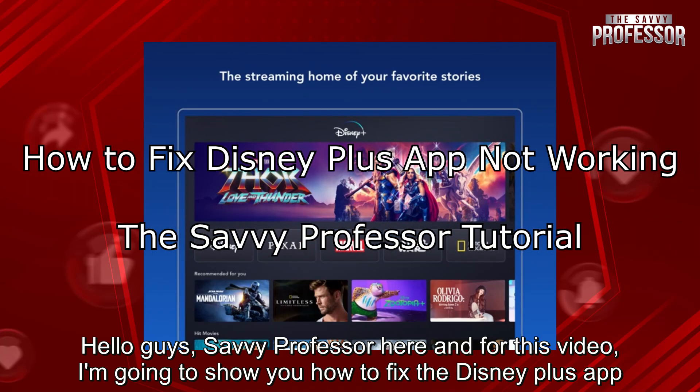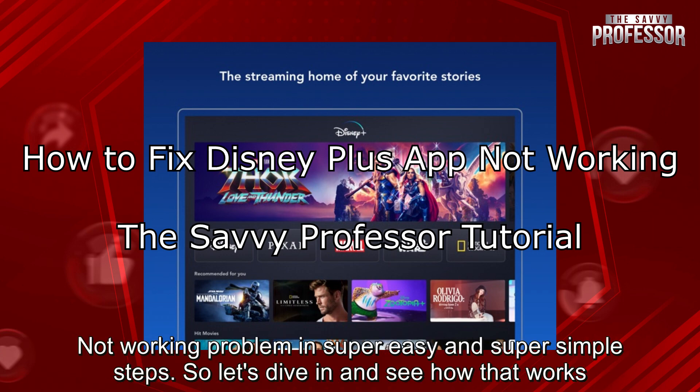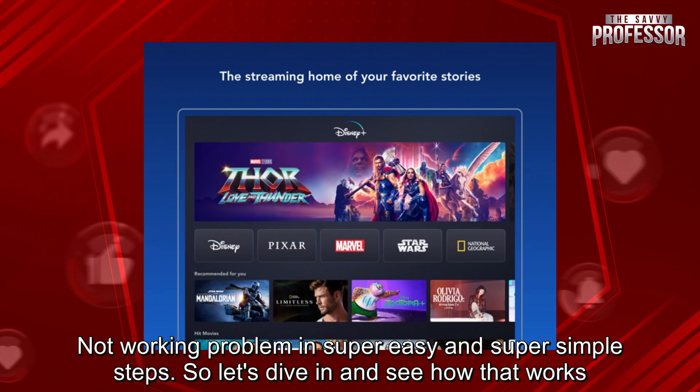Hello guys, Savvy Professor here, and for this video, I'm going to show you how to fix the Disney Plus app not working problem in super easy and simple steps. So let's dive in and see how that works.